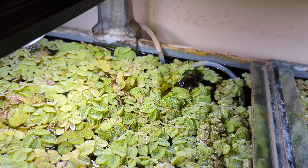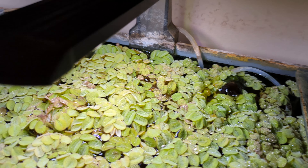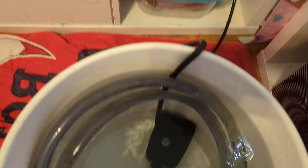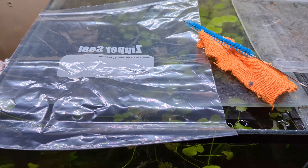Before we dive into the cleaning process, gather the following materials: the sponge filter obviously, buckets or containers, aquarium water, dechlorinated water prepared in advance, a spare sponge in case one needs to be changed — better have one primed on hand — a gentle brush, and a plastic zip bag.